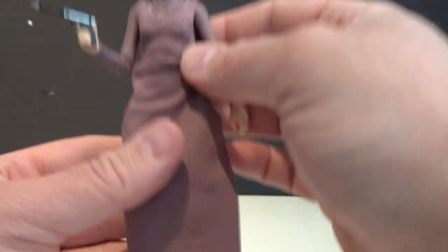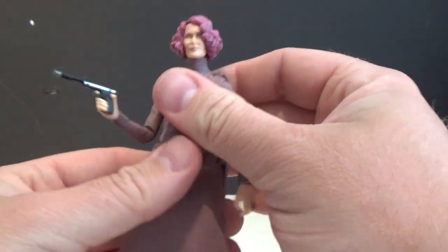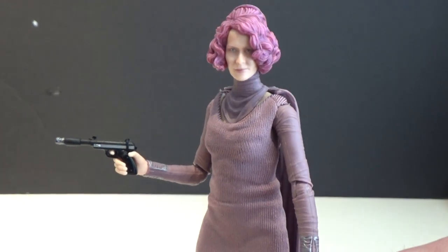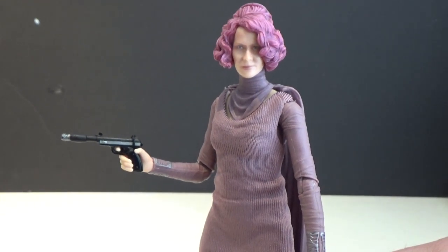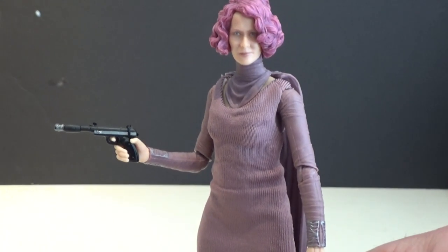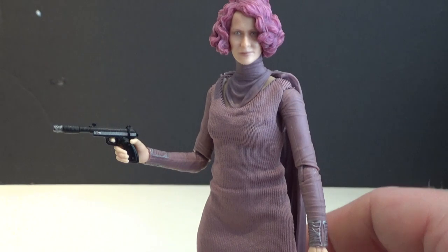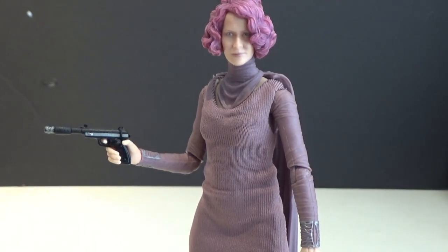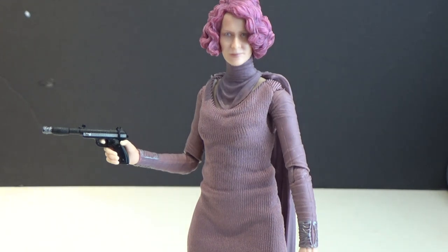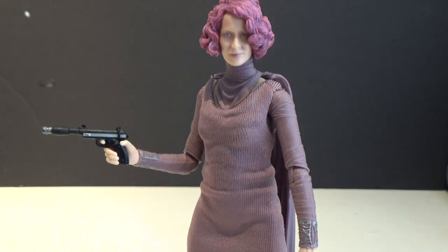If you follow me on Instagram I did just post a ridiculous photo — you can go and check it out. That's Vice Admiral Amilyn Holdo. Yeah, definitely not as bad a figure as I think people were dreading. Despite your hangups on the character, this is a good action figure and I'm glad to have her in my collection. She'll fill out the Last Jedi shelf a little bit more, which is nice. So thank you very much for watching guys — any comments and feedback, drop them in the comments below. And until my next video, may the force be with you.